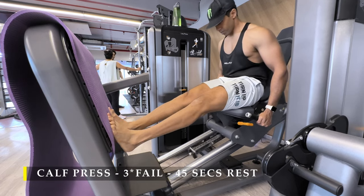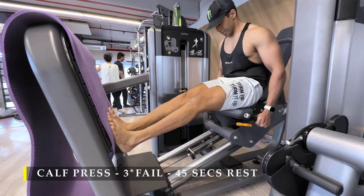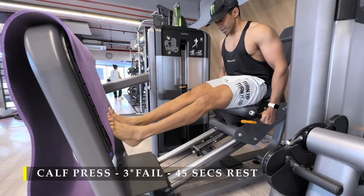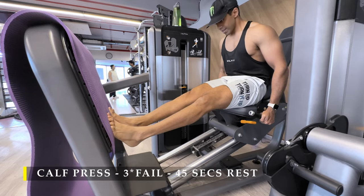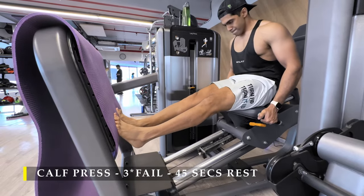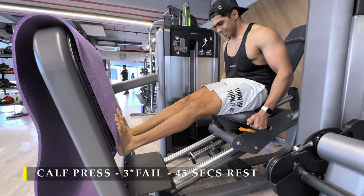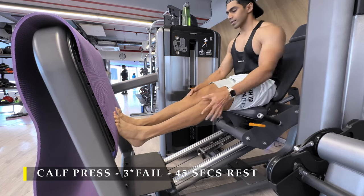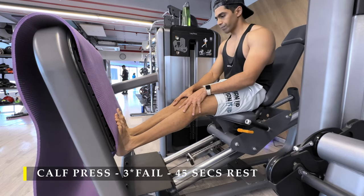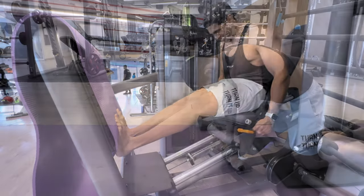After completing those I moved on to calf press — three sets, as many repetitions as possible. You have multiple options: standing, seated, or donkey calf raises, whichever you prefer. You can also totally skip this if you already have great calf muscles, but it never hurts. In my program I put calf work in on a regular basis and skip it on leg days, where I focus on bigger muscle groups like quads, hamstrings, and glutes. The breaks between sets can be very short, and when transitioning from the main muscle group to calves you don't need much rest — so it's not much of a time-consuming exercise.